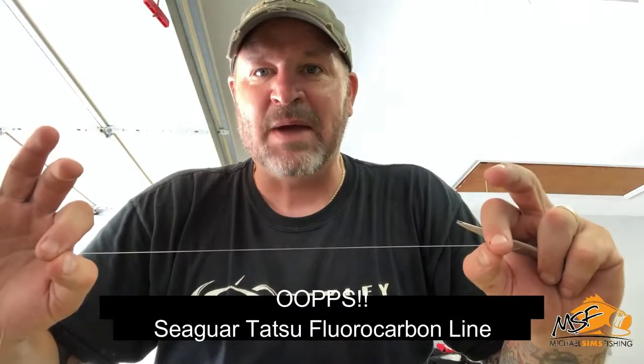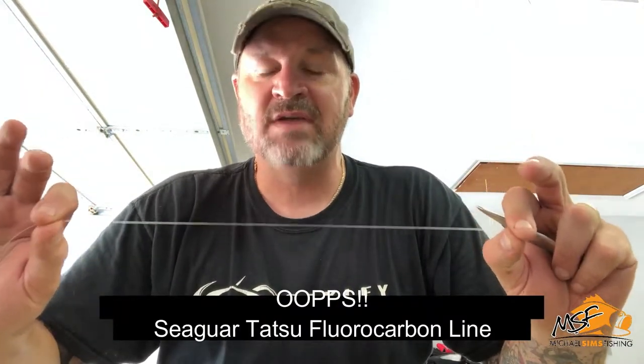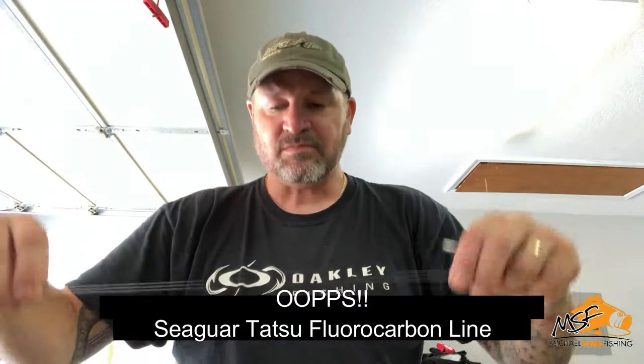What I've done is I've taken and bought 30-pound Power Pro yellow braid, and I'm going to connect that to six-pound Daiwa Tatsu fluoro. It doesn't really matter what size your braid is and doesn't matter what size line you have — you still can connect them with this knot.